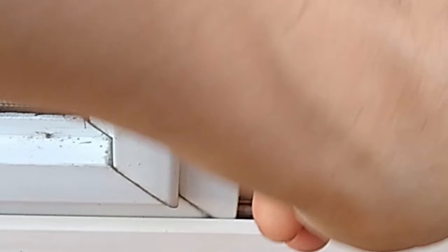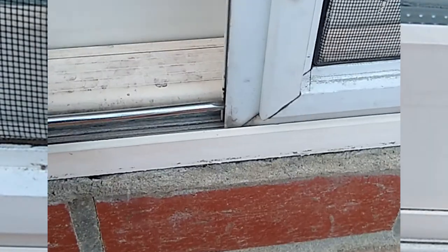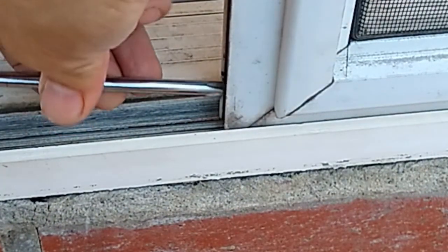Before starting the project I checked the clearance between the screen door and the middle door posts. It looks like I have about a quarter inch clearance. In order to remove the screen door I retracted the four wheels by unscrewing the screws, stopping the screw heads a couple millimeters outside of the screen door.